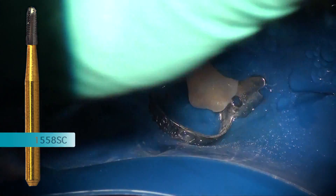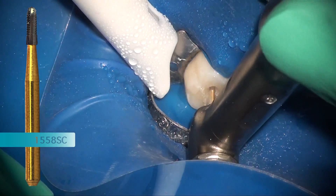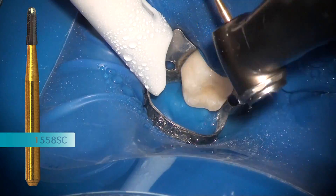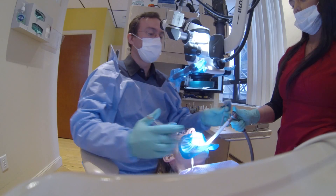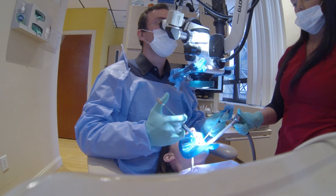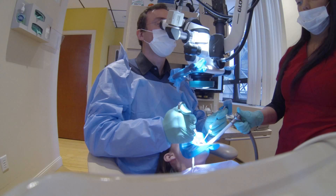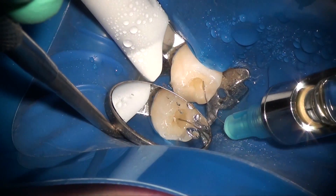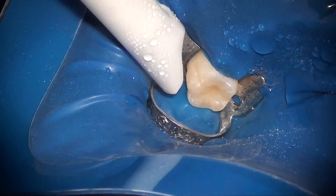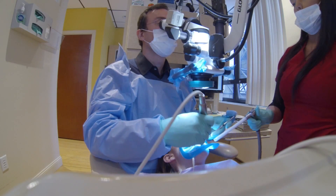My goal is to always just nick the pulp quickly and then follow that up with an intrapulpal injection. At this point it's important to notice that the patient is completely numb — they are not feeling the intrapulpal. The intrapulpal at this point guarantees that the rest of the procedure will be eventless. At the same time, the epinephrine in the anesthetic will decrease the hemorrhagic, inflamed pulp — especially in these emergency cases.